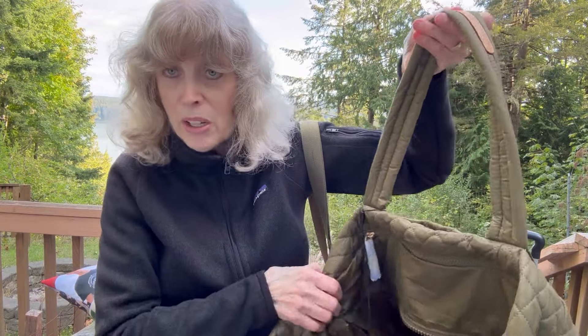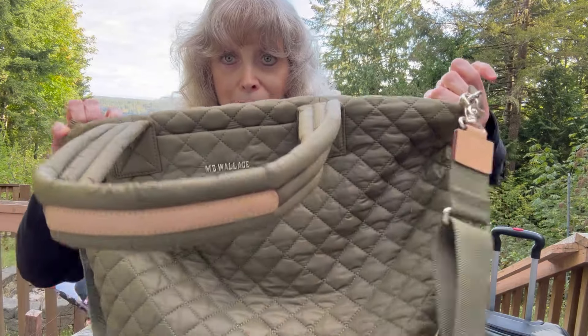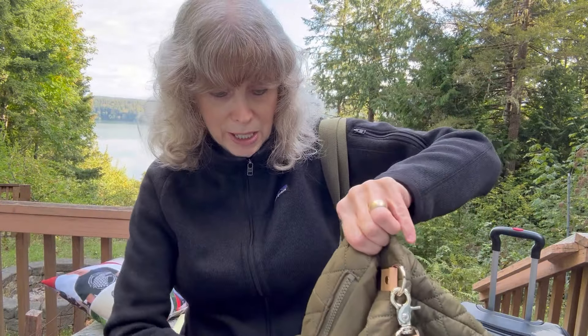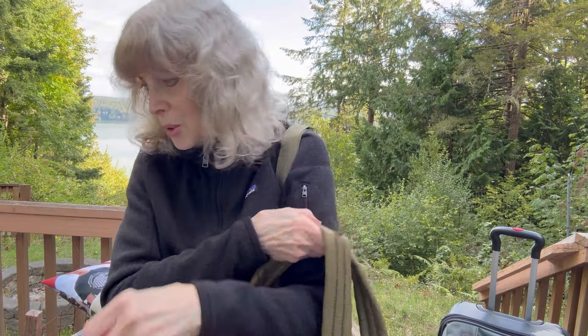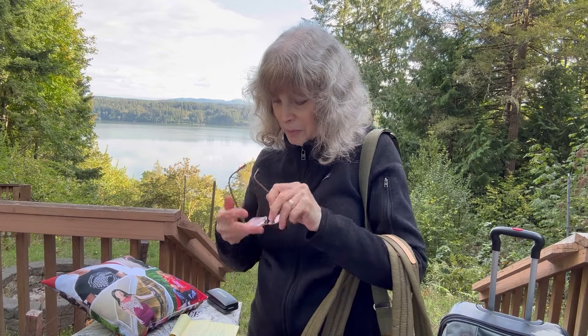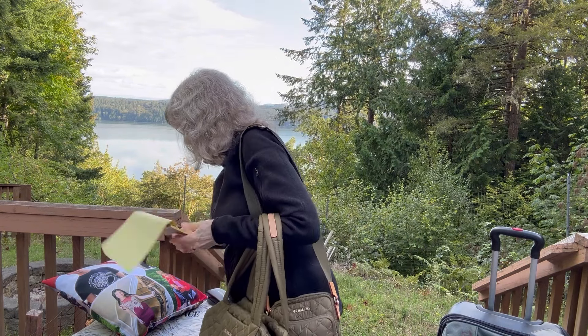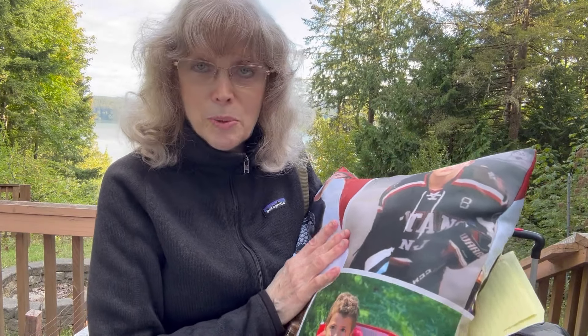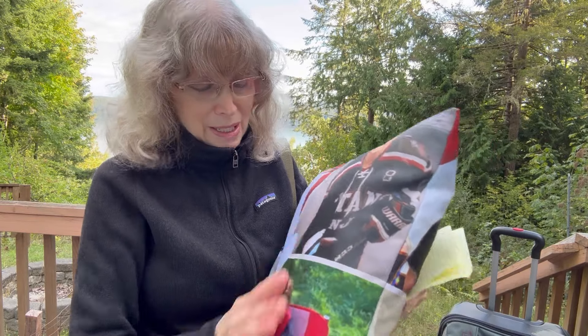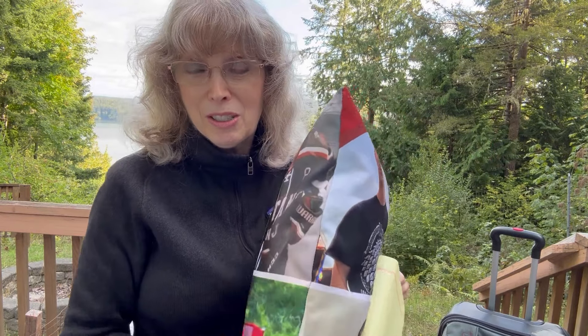Very, very happy with it. I love the color, I love everything about it. I have some information about it I'd be happy to share with you. It's hard to live at the opposite end of the country from your grandchildren — they've grown so much and so big.